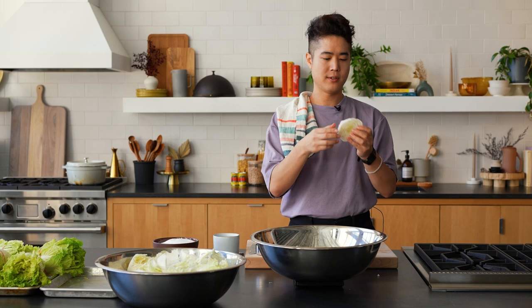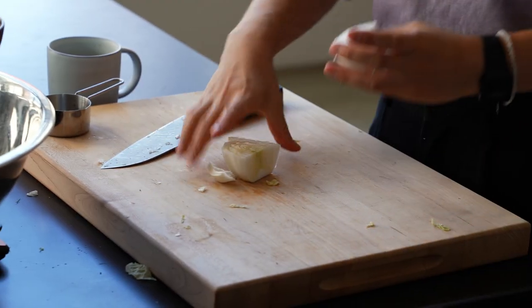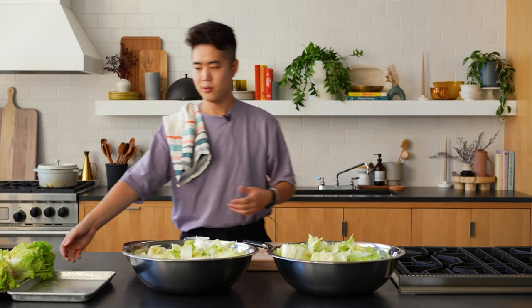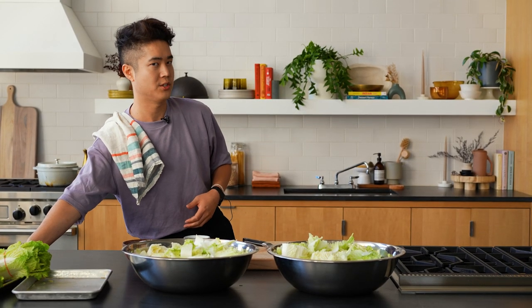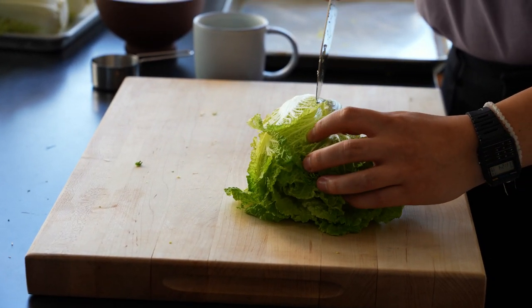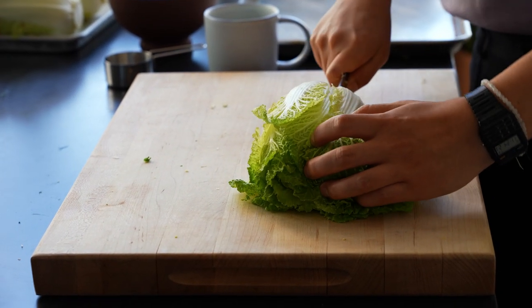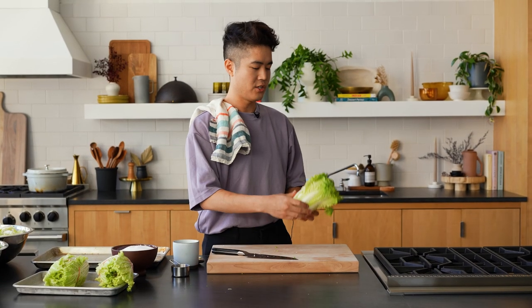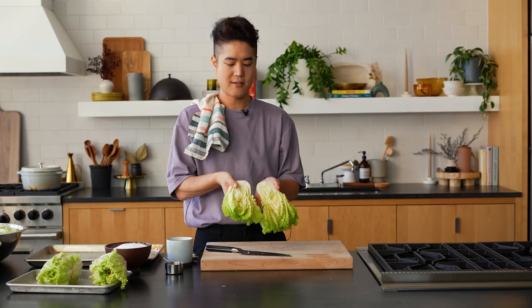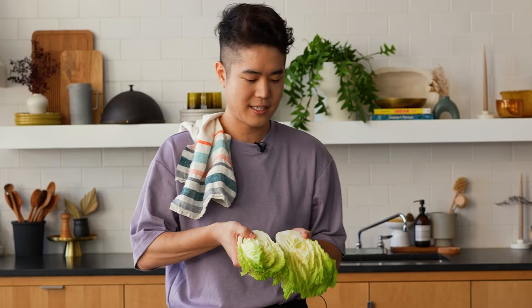Some people like to core the cabbage — I kind of don't care because I just slice it. This piece, by the time it brines, is going to look much smaller because these frilly parts really shrink up. Now I'm going to show you what to do for the tongbechu kimchi. What my mom does is she chops just the bottom, then she kind of splits it open so that it tears organically, and you have this adorable ruffled kind of look.